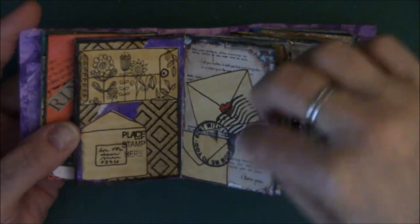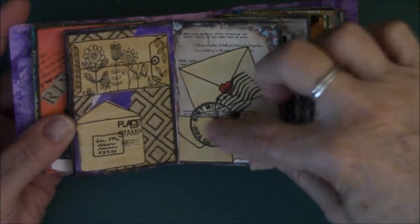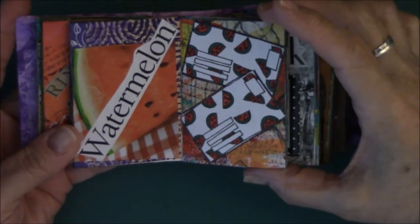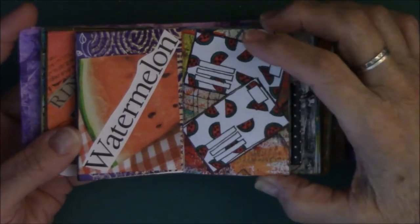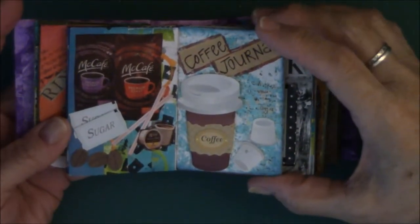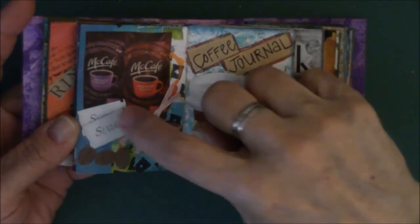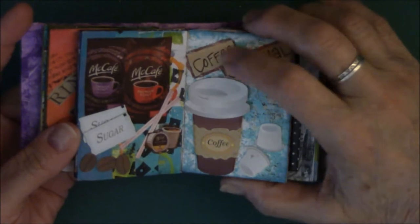Here are those envelopes I told you about — I just colored some of them. I decorated one like I was sending it through the mail with doodle flowers and put postage stamps on it from my stamp stash. Watermelon — other than strawberries, this is my favorite fruit. There again are the envelopes, and I drew little tiny watermelons on them. This is about coffee — this is a sticker, the little straws are stickers, the sugar sticker, the little coffee beans are stickers. All of this is stickers except for the McCafe and the coffee journal.